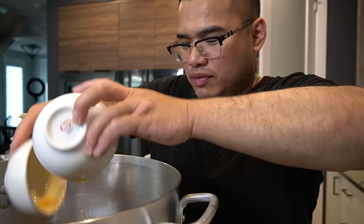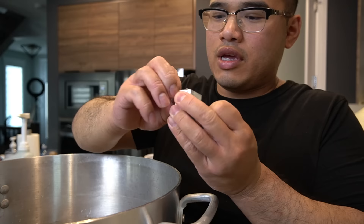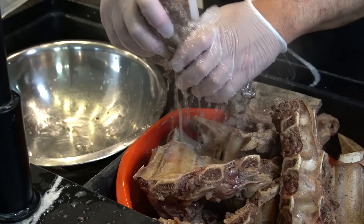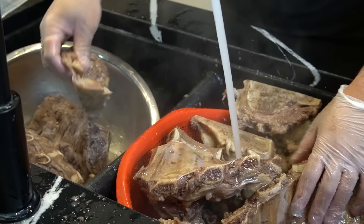Ten liters of water into our pot. Remember our aromatics — we toast them up and toss them into the pool. Two cups of fish sauce — rinse the cup, you don't want to waste that goodness. The pho cubes — we're gonna throw two in. One tablespoon of mushroom seasoning, two tablespoons of salt, and one medium clump of rock sugar right into the pool. Rinse out all the impurities or any scum. We want a clear, nice broth at the end of it all.